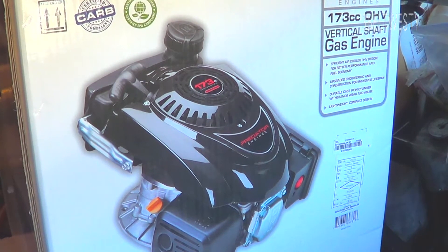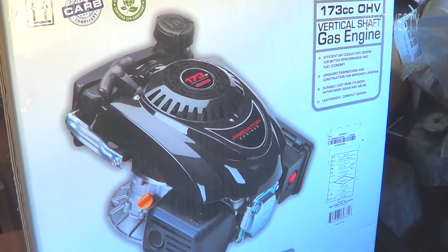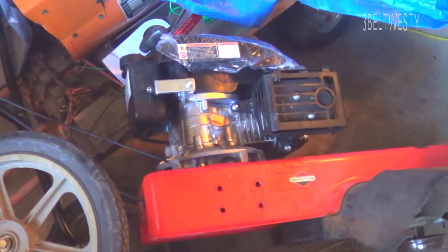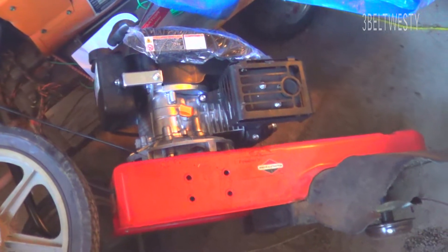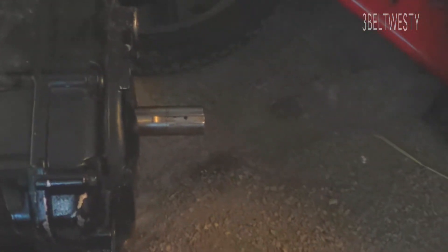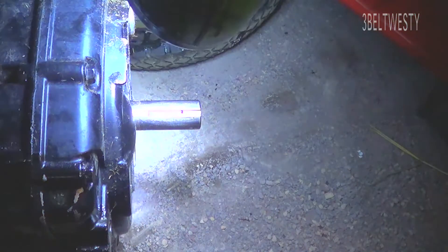We've got the Predator 69731 vertical shaft engine and we're putting it on the Aaron's string trimmer, the 6ST 622. The old motor is down here, the new motor bolted right on, but the shaft is a little bit longer. If you look at the old motor here, the shaft on this one is shorter.